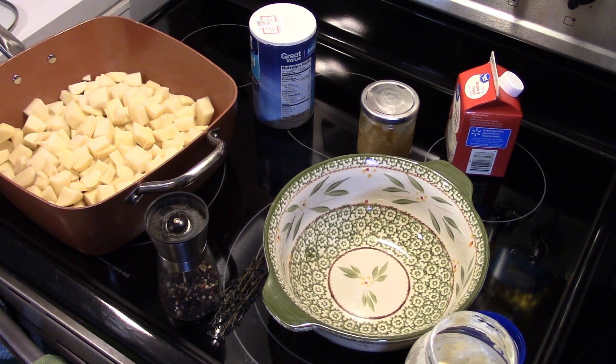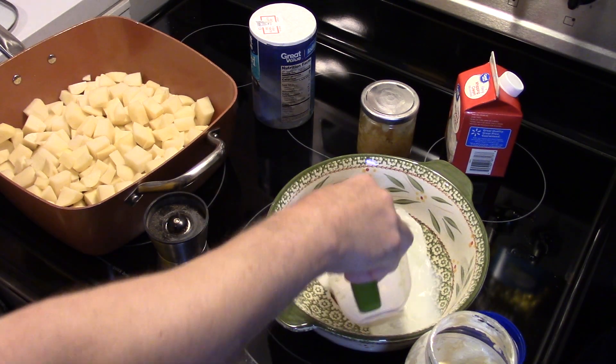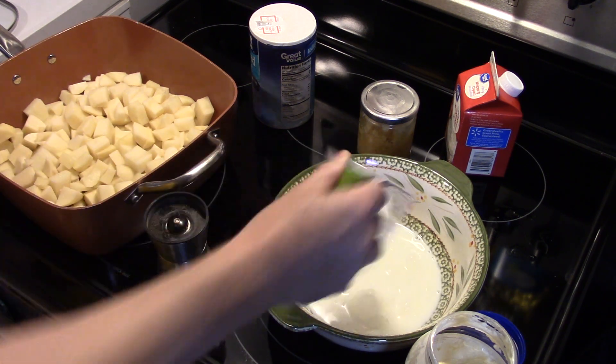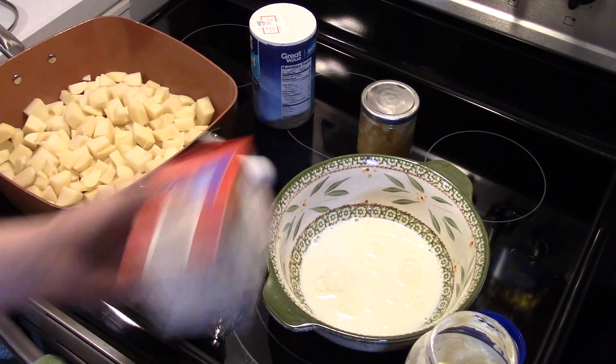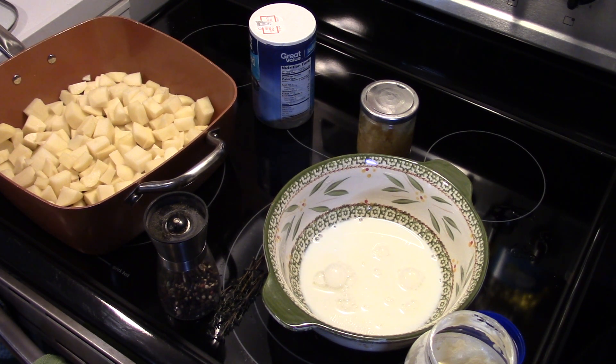I'm starting out here in a bowl and I'm gonna add in 2/3 cups of whole milk. I'm also gonna add in 3/4 of a cup of heavy cream. I normally don't measure too often, but something like this you want to measure — you don't want to get too much in because you'll make it too soupy.